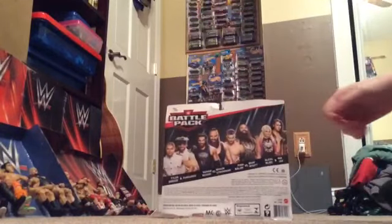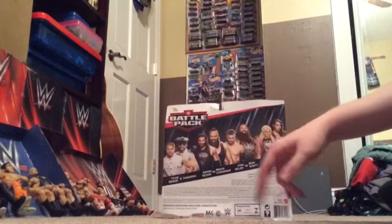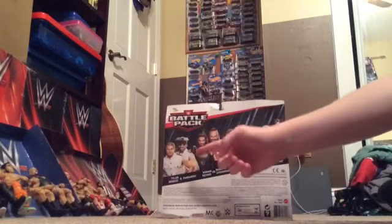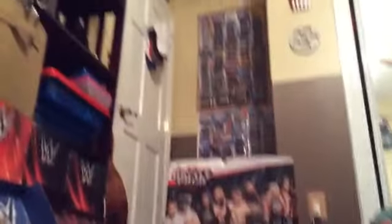This is what the battle pack looks like. You get Finn Balor versus Bray Wyatt, and you get Roman Reigns versus Braun Strowman, and then you get the Fashion Police. Honestly I don't really need those guys. But I already have the elite and I'm going to review them pretty soon, so if I were you, stay tuned. Obviously since we got them out of the packaging, let's look at them.